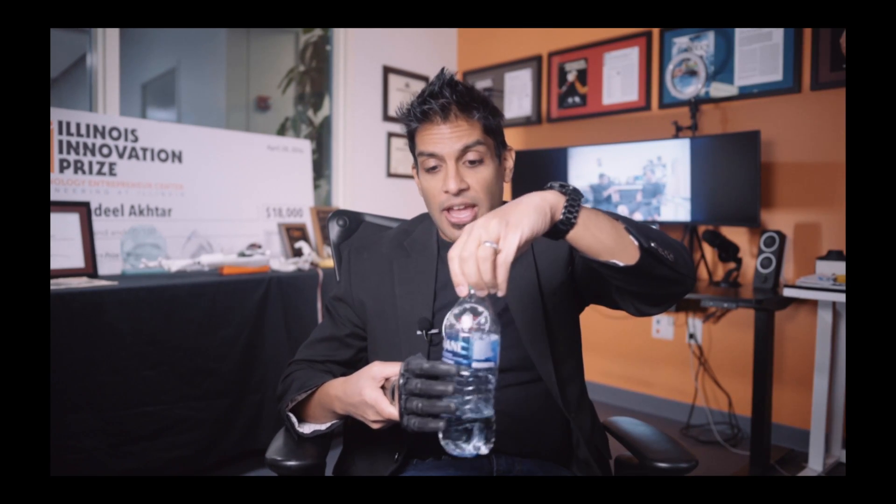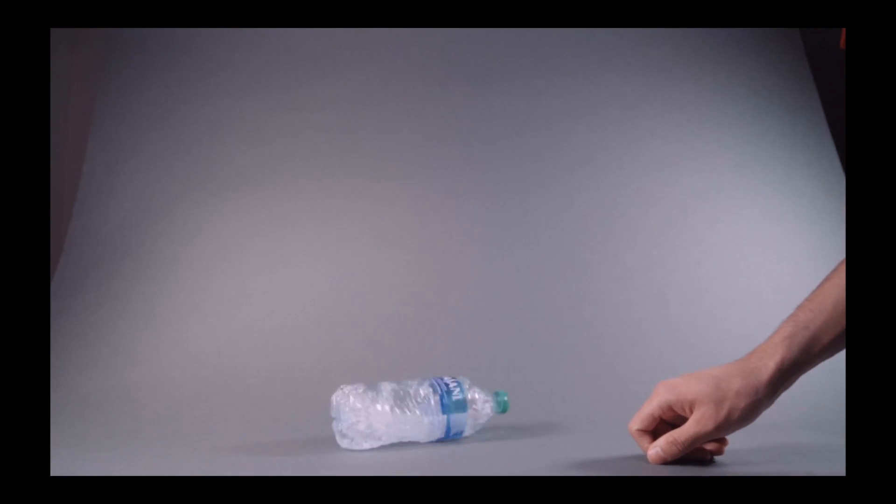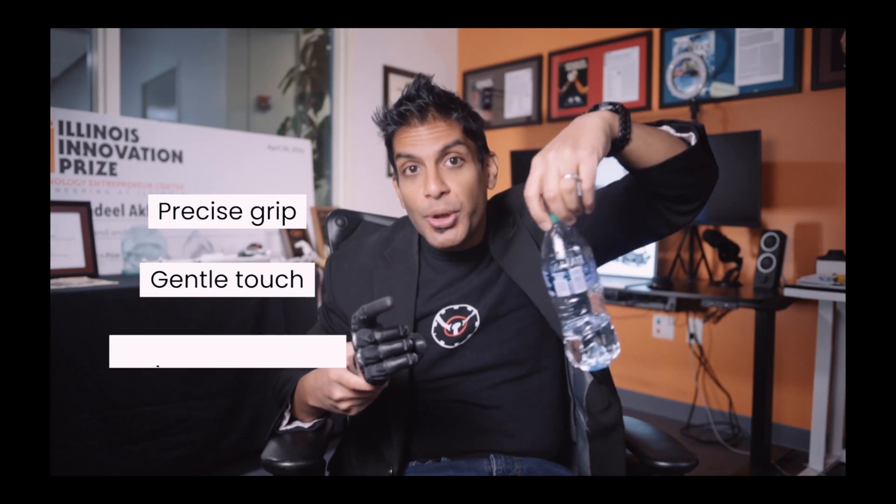Imagine holding a water bottle as you were about to do a flip. Start swinging it back and forth. If you observe what your hand has to do to grip, release, and swing the bottle, you might notice that it comes down to three things: you have to have a precise grip over the cap, you have to have a gentle touch on it, and you also need to have flexibility within your joints.